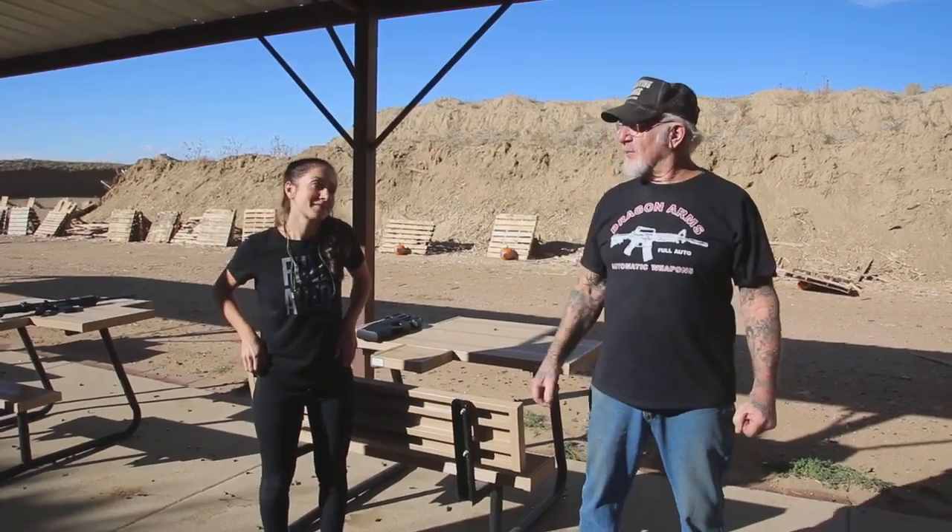You guys have a great day. I've got to open up and get back to work. Have a great day. Bye, guys.